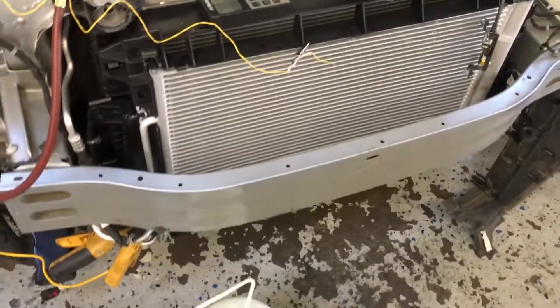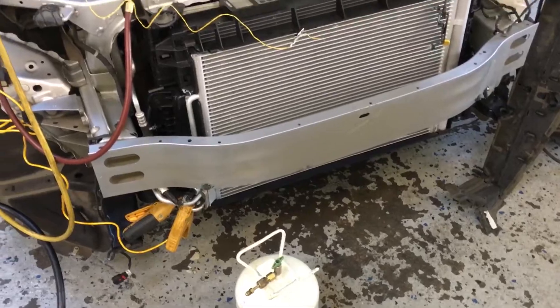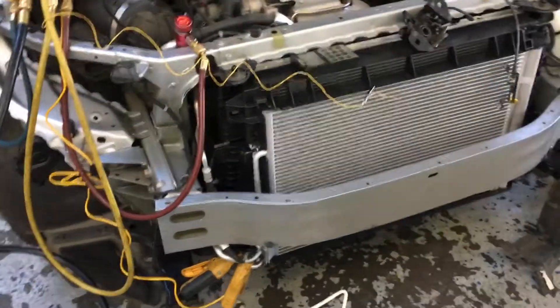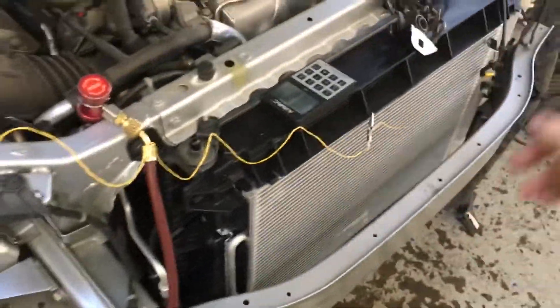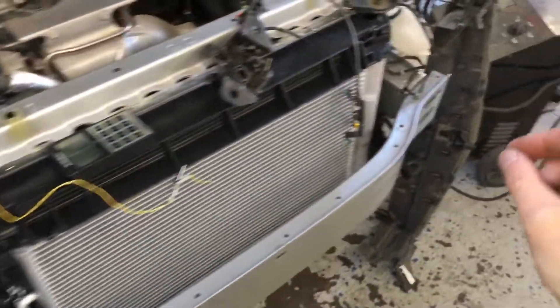I'm done with this one. For you guys in shops who get auto body cars coming in, often wires will get damaged and never get seen or improperly repaired.